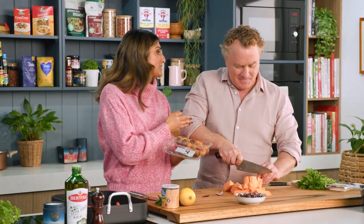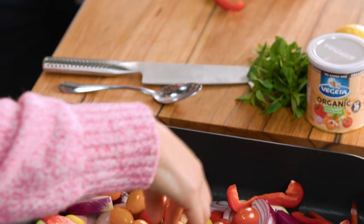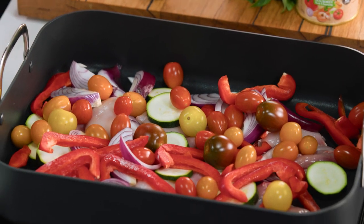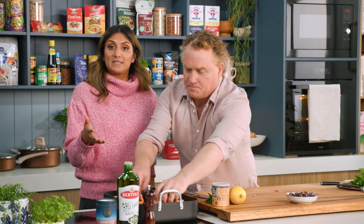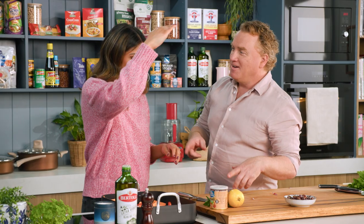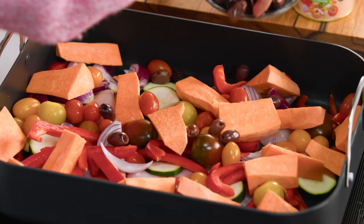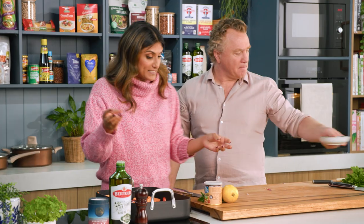Some fancy people might start chopping these or doing something unusual with them, but this is what I do — just chuck it in. They're going to get blistered and glorious. The sweet potato goes on there as well. You could use potato, but I choose sweet potato because it's lower GI, so it's better for your sugar levels — they rise at a slower rate. Olives are going to add some saltiness but also increase the veggie intake.